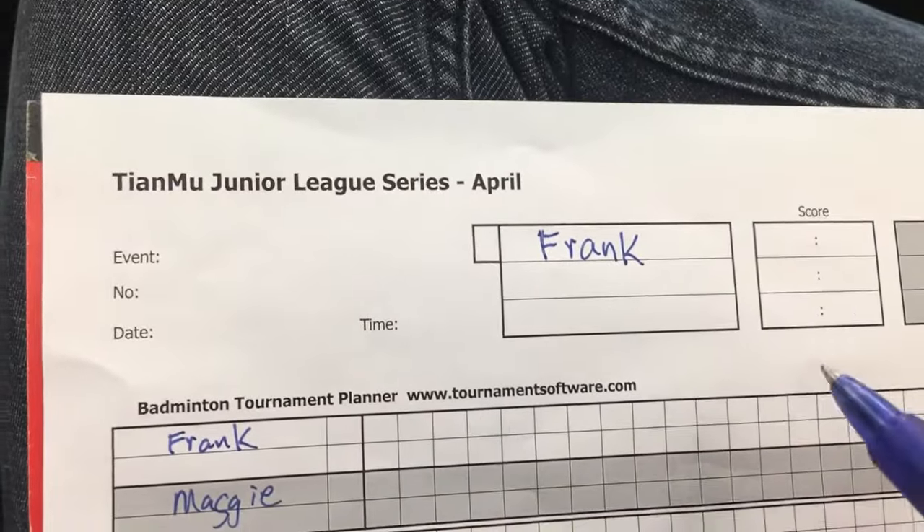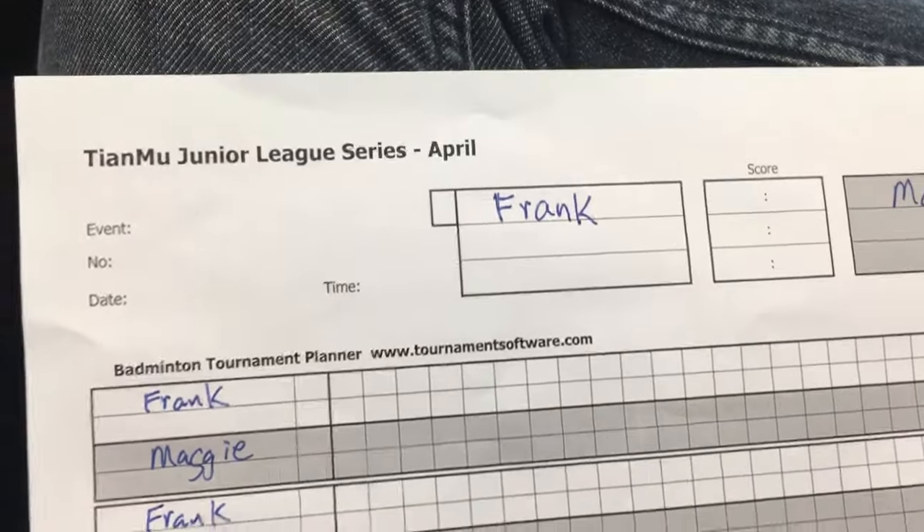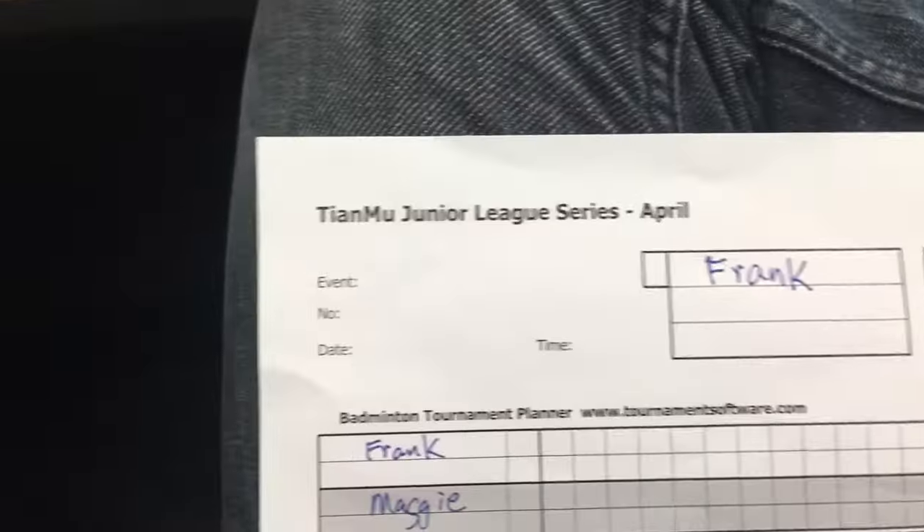This is a quick crash course on how to do a proper score sheet during a singles badminton match.